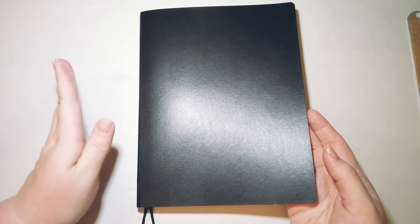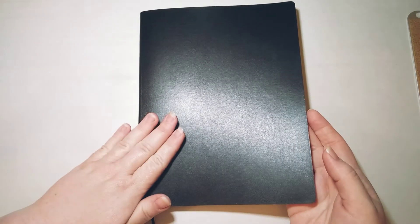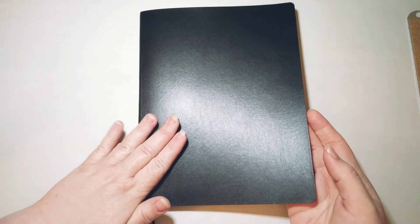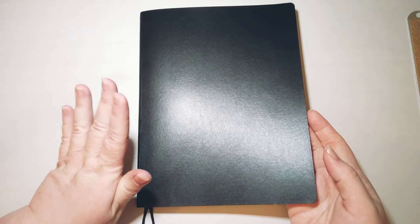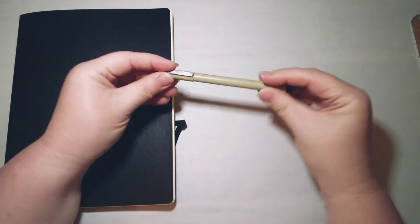I've been using the smaller hardcover A5 Exceed notebooks — I have one for my fountain pen journal and one for my personal writing journal — and I've been very pleased with those. So far the paper in this composition notebook size isn't making me all that happy, but I'm going to see how it goes and adjust later on if needed.